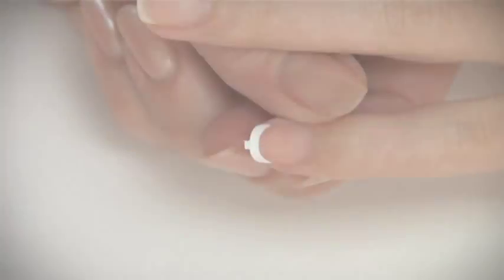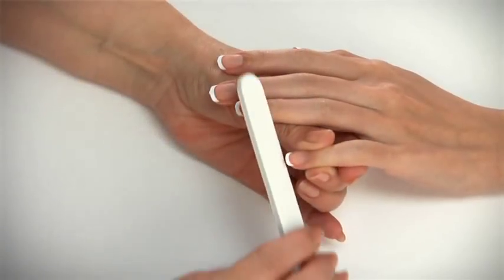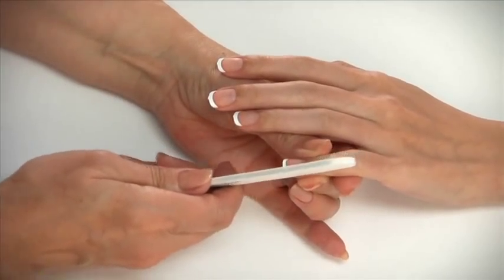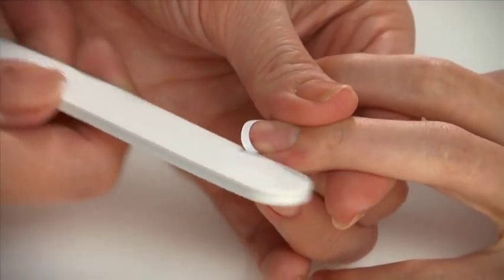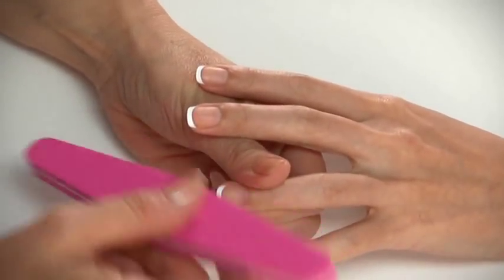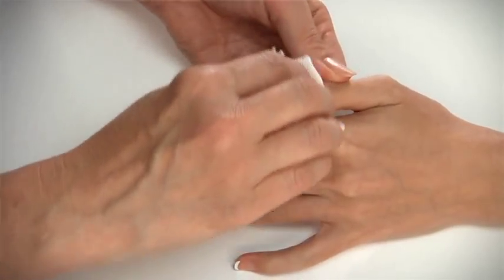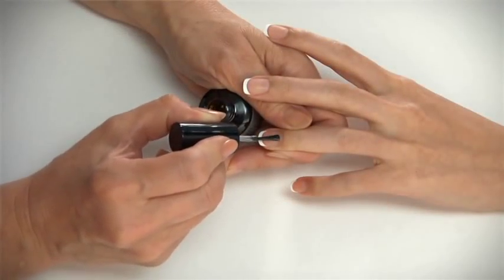Wipe off any excess adhesive. File the French color bands to align with the free edge using the white file. Lightly buff over the French color, then remove any dust with a dry lint-free wipe.